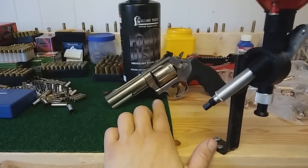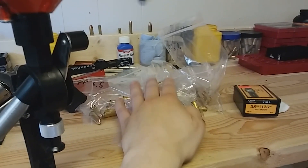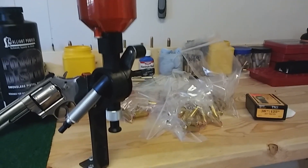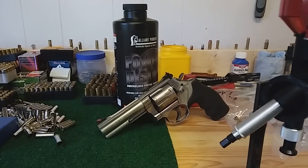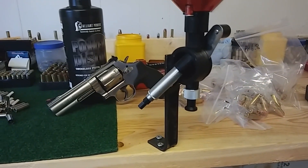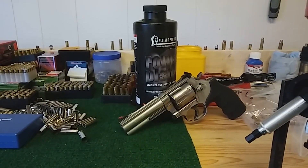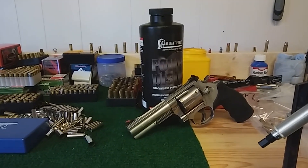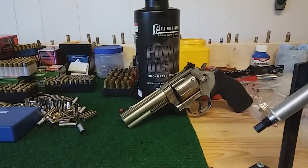I'm going to run some loads I just made through the 686 — the four inch barrel. It really is the most fair barrel length to test through; it's not too short, it's not too long. I've got eight different charges: 6.1, 6.2, 6.3, 6.4, 6.5, 6.6, 6.7, and 6.8 grains of Power Pistol. I'm going to run them through the chronograph and see what velocity numbers I get. The numbers were indicating close to 1,100 feet per second, which would be smoking hot for a 38 Plus P.